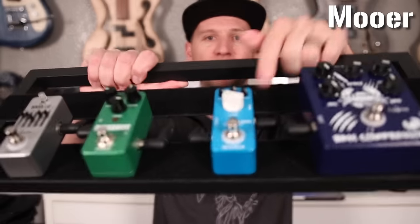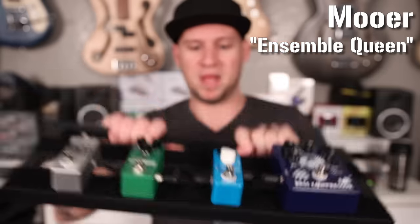The next pedal on the list is the most expensive and oddly enough it's my least favorite. It's not my least favorite because it doesn't sound good — it sounds awesome honestly — but it's an effect I don't personally use. However, it was the number one most requested bass effect from you guys, so here we have the Moore Ensemble Queen bass chorus effect pedal. As a bass player who plays primarily in a band setting, chorus is not something I would ever want to use, because you're just making the rest of the band sound out of tune.